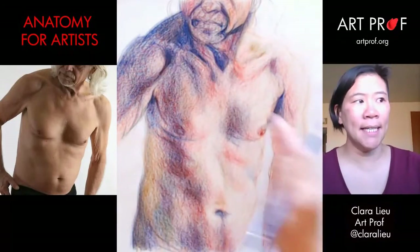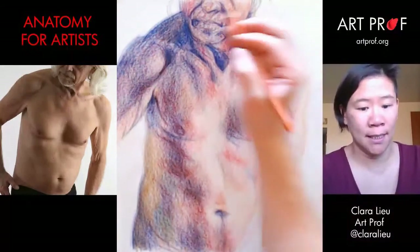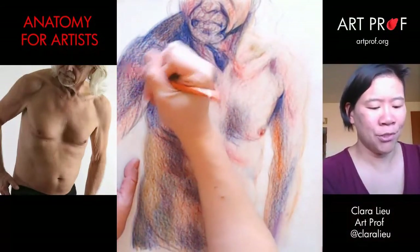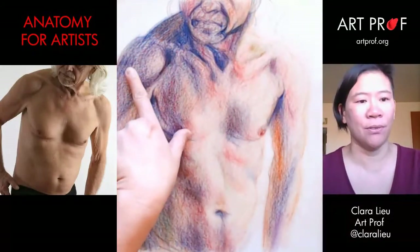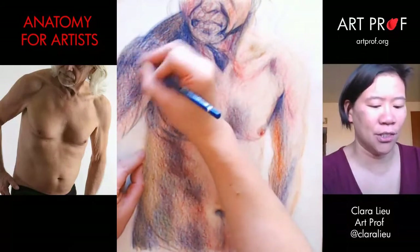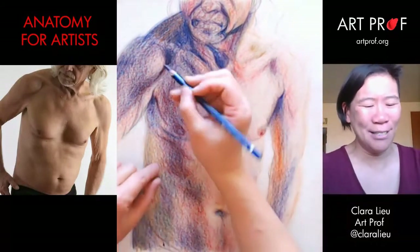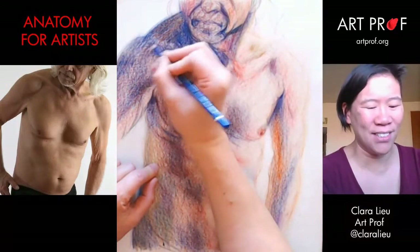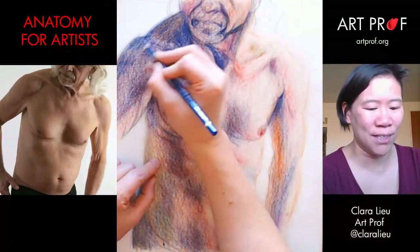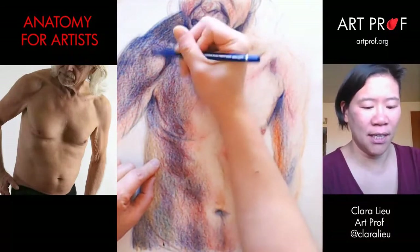This is tricky because I've got to work on this deltoid muscle. I know we haven't done a lot of anatomy streams yet — there's so much to cover. People say, 'you have 600 videos,' and I'm like, I know, but I feel like I've barely scratched the surface. There's so much I still want to cover.